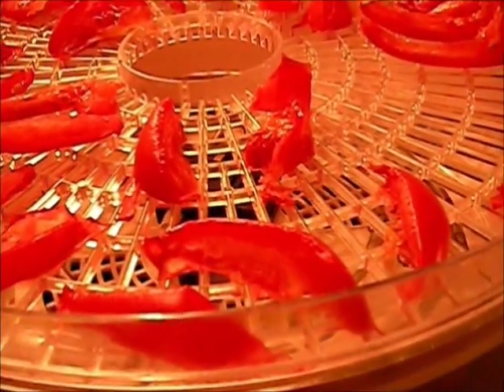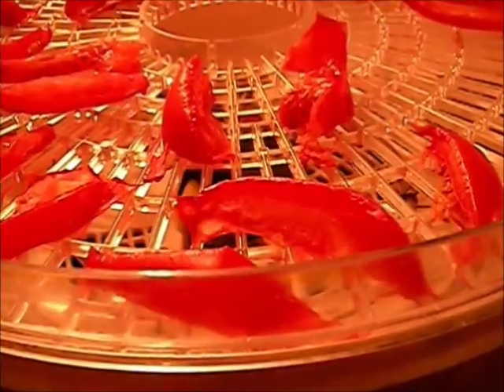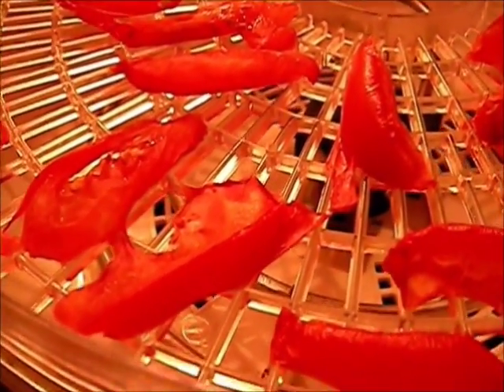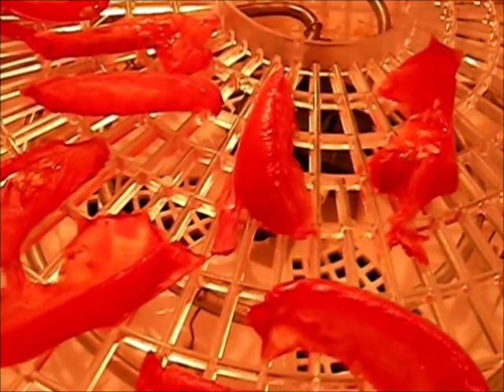All right, it's midnight now — it's been four hours. We're going to rotate the trays. I'm just going to take off the top three trays, then move the bottom tray to the very top. You can see that one right there is significantly smaller; those over there are starting to dry out. We'll get these rotated and be back in another four hours.